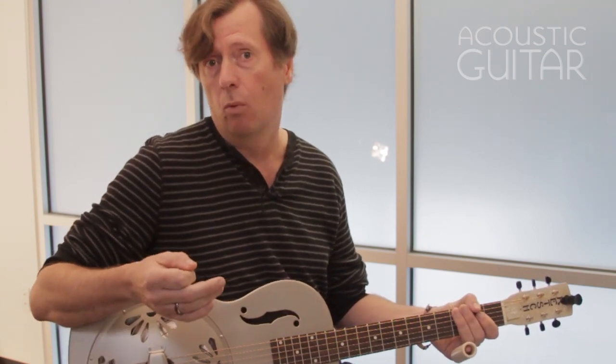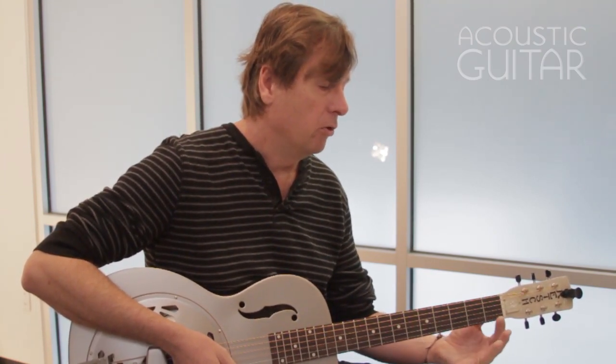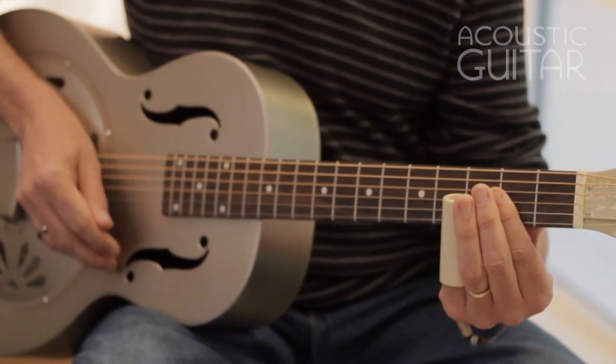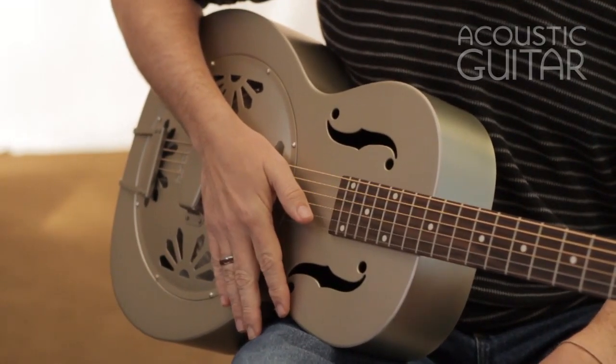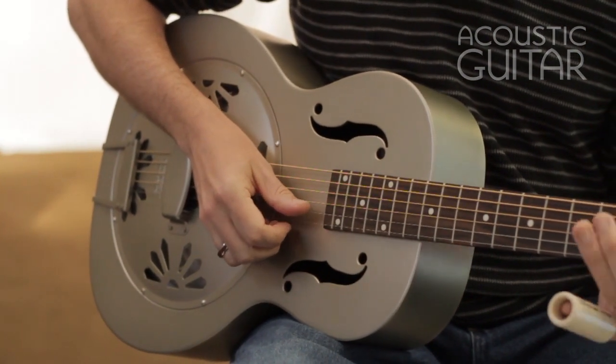My first finger rests on the string behind the slide to dampen the sound and keep away unwanted overtones. Damping is a critical part of slide playing. In this case I'm using my left hand to damp the strings. If I were playing electric, I'd use more of my right hand — actually placing my hand across the strings I don't want to sound.